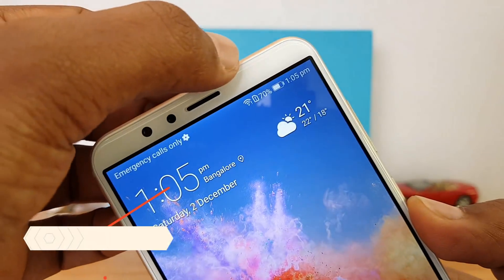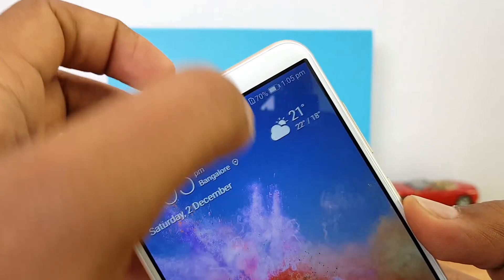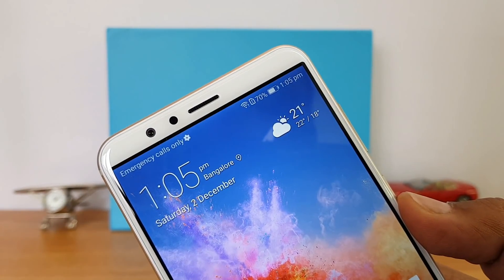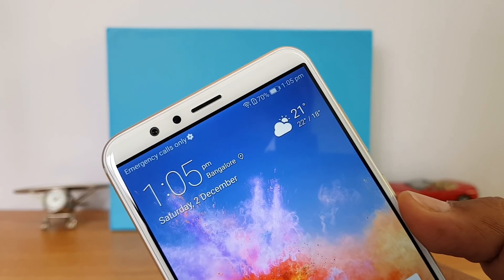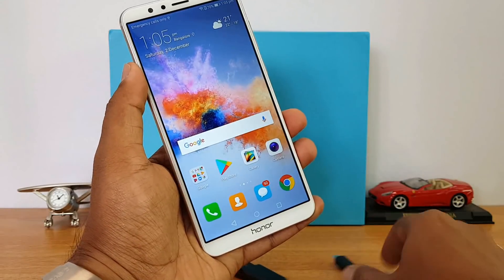This device does come with LED notification. The notification light is on the top-right corner of the device, and when you charge the device or get any missed calls, you get notified via the LED light.